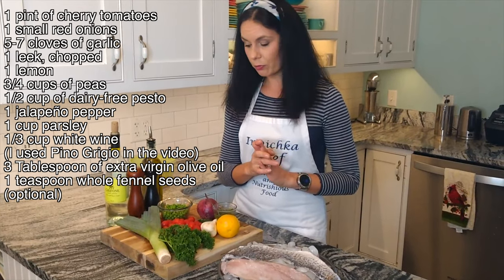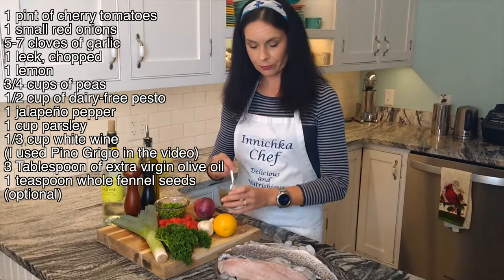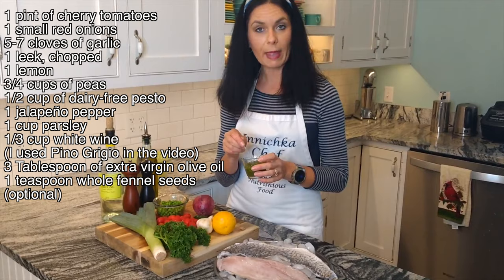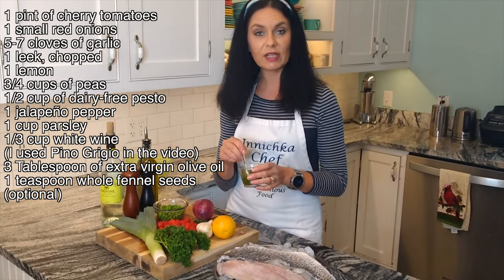Another important ingredient is pasta sauce, and I'm using homemade. I will link below in the blog how I made this pasta sauce — it's very easy.